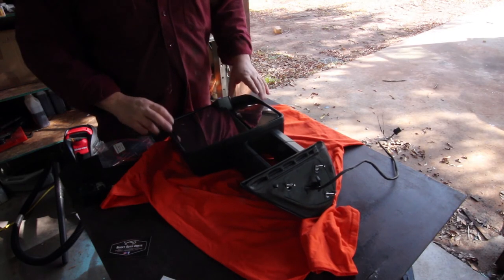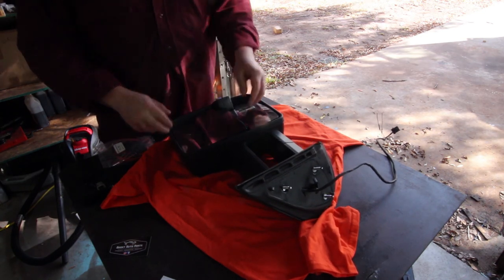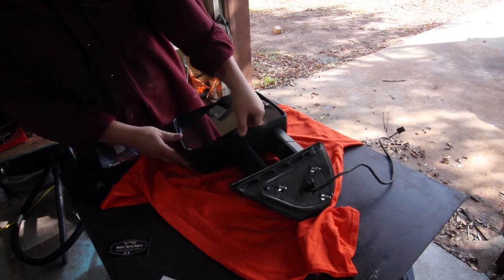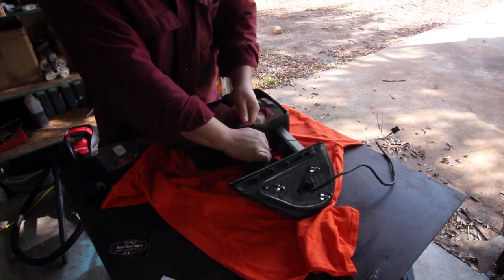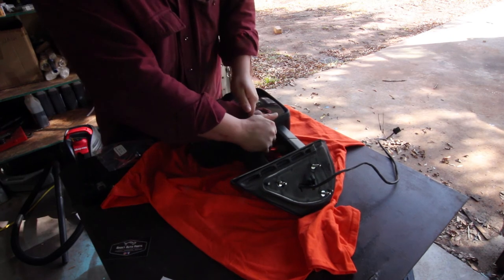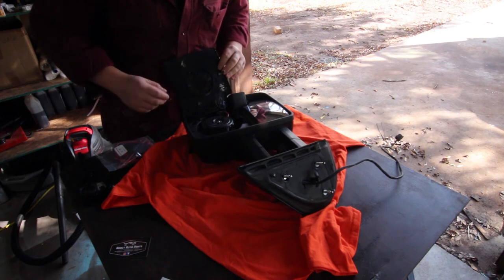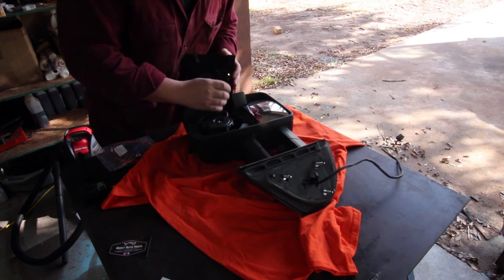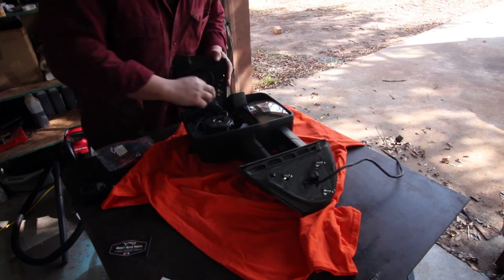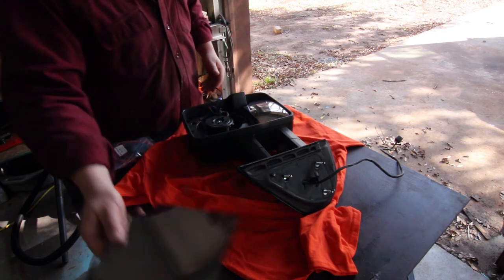Now that we have our side mirror out, what you're going to want to do is push it down like this all the way, put four fingers underneath the glass and just gently pry up on it. The glass pops out — it's just held in on clips, so it's not too big of a deal to pull it out. Inside you're going to see two wires for the heater, and then a plug for the inside turn signal. Now that the glass is out, we're just going to set it aside.